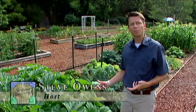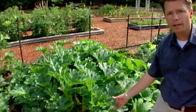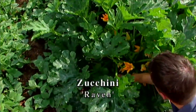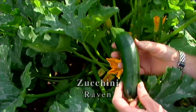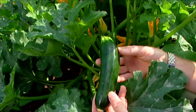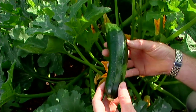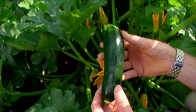We've got two varieties of zucchini planted in our vegetable garden this year. Right over here is a variety known as Raven. Once you see the fruits, you get an idea why it's called Raven — they're very dark green, almost black. This one's still a little young; as it gets older, it'll get even darker. Very dark fruited zucchini, sort of like the color of a raven.